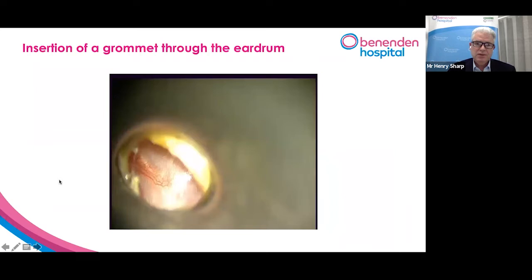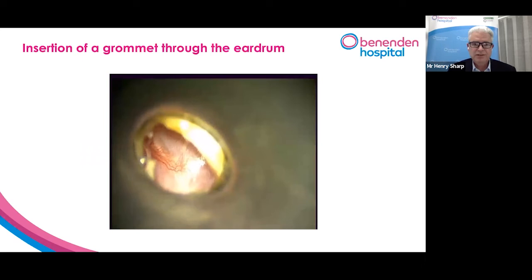This is a grommet. For someone who has glue ear, this is a little video of a grommet. So that's your ear drum. If you put it in perspective, that's smaller than your little fingernail. So we're looking down a microscope, down a little speculum there.